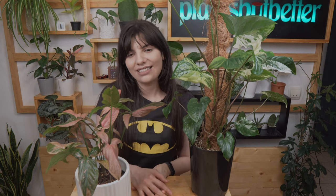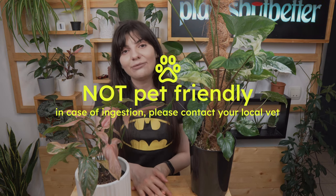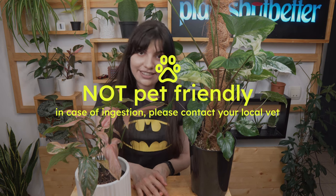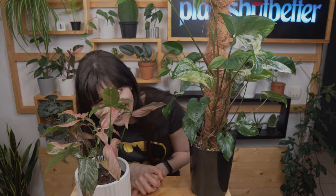Last but not least, let's talk about toxicity. Unfortunately both of these plants — since they are from the same family — are not pet friendly. Keep them away from any curious cat, dog, hamster, or iguana. It's mildly toxic and can cause irritation, so it's best to just avoid the situation.